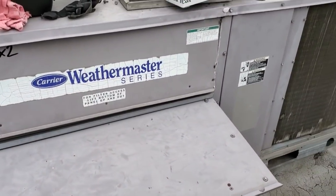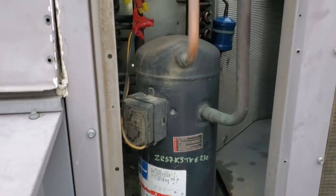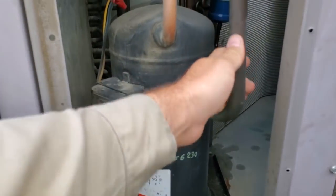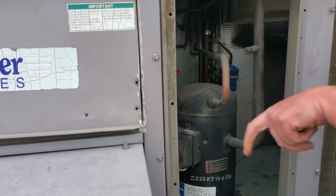Let's go ahead and open up the condenser section. That compressor sounds like dirt. We definitely got a compressor vibration — it's a real strong vibration. We're going to go ahead and gauge up on this unit because the complaint is that it's not working.